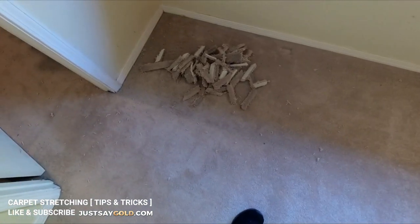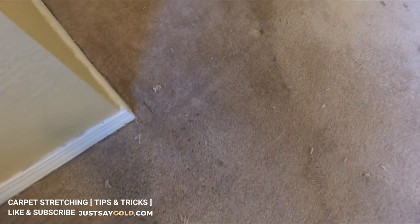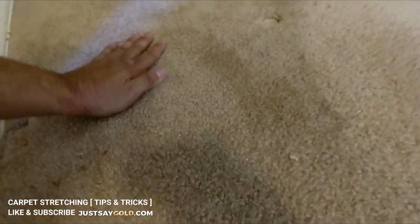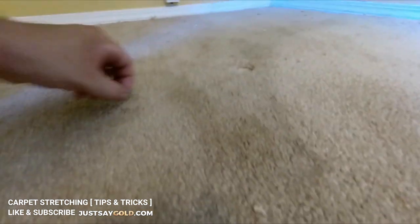I hope this video was helpful for any carpet cleaners or installers out there that know some of these things but maybe still picked up a useful tip or two. If you don't know anything about carpet and you have this issue in your home, don't worry — I stretch carpet every week and most people don't even know it can be fixed. Hopefully this helped you understand the process of carpet stretching and how this repair is properly done. Thanks for watching — like this video if you thought it was helpful and subscribe if you'd like to see more videos like this.